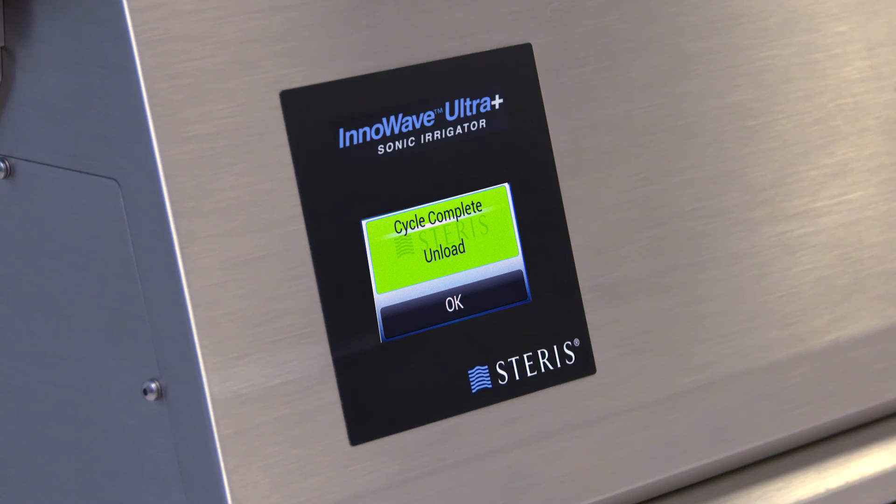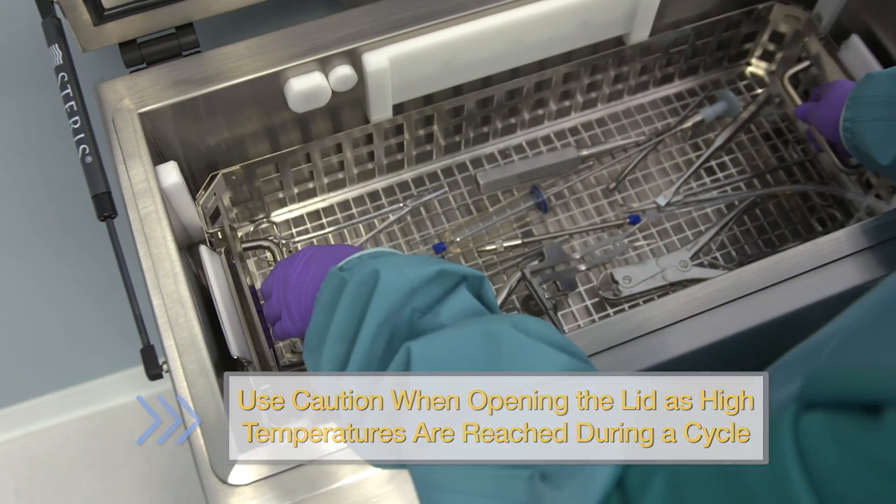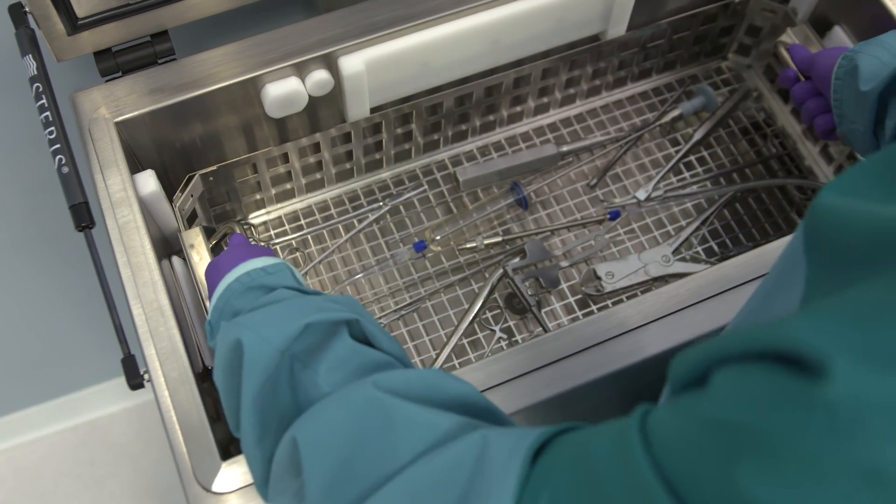Upon cycle completion, the unit will beep for one minute and display a green screen with the message, Cycle complete — unload. Press OK, then lift the lid. Pull the handle up, disengage the basket from the docking system, then lift out the basket.